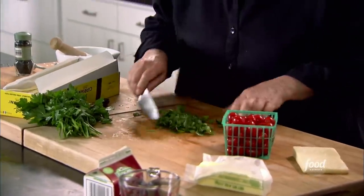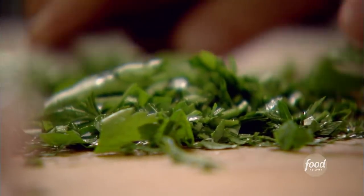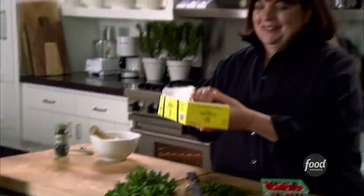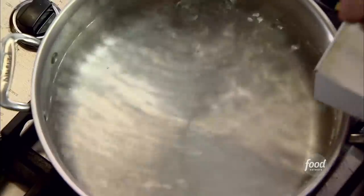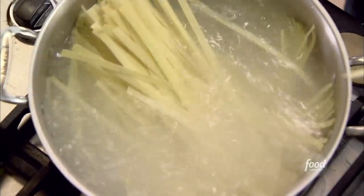I actually want to see the parsley in the dish, so you don't want it too finely chopped. Now the pasta — it's eight ounces of tagliarelli. I figure about four ounces per person. It takes just three minutes to cook.